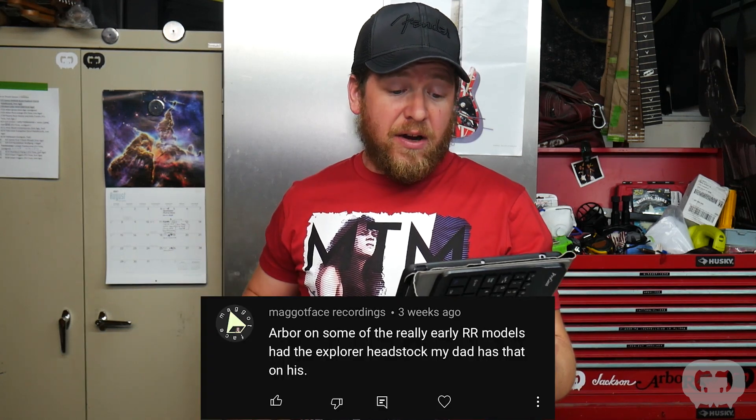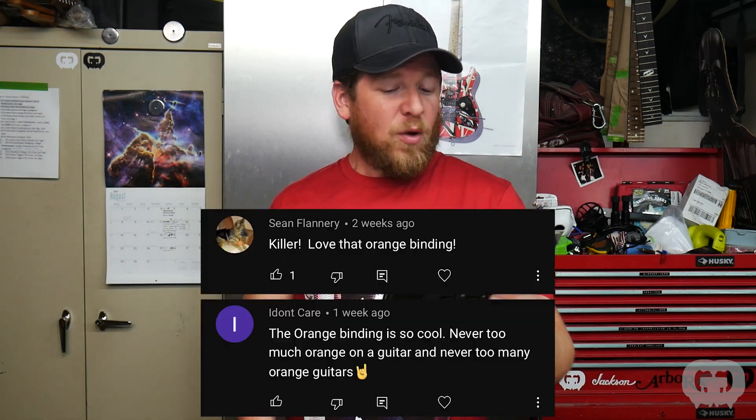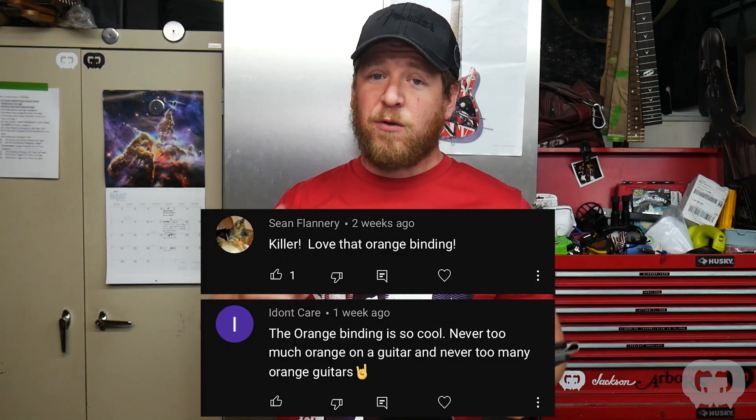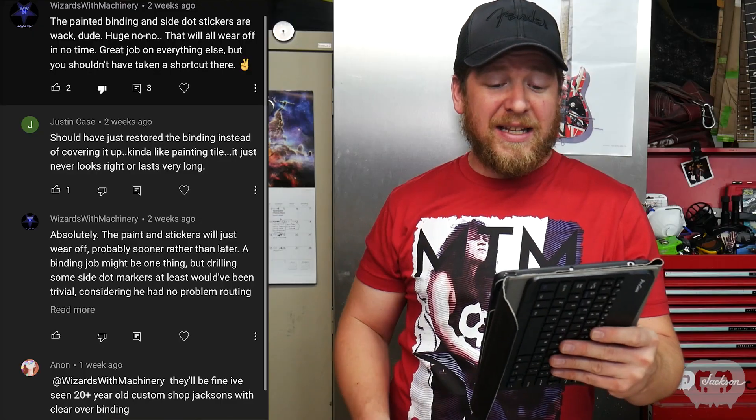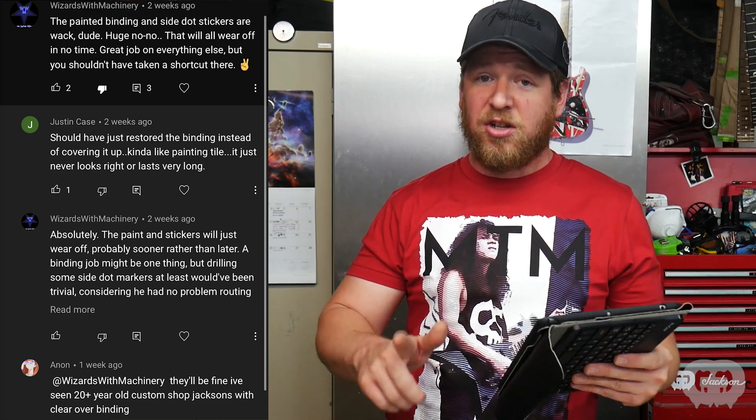I had questioned if Alex's headstock was the original since I'd never seen another Piranha Flying V with that headstock. Somebody said Arbor on some of the early RR models had that Explorer headstock — his dad has one. So if we're seeing multiples, it was a regular thing. The binding on the guitar was another point of conversation. Someone said 'the painted binding and side dot stickers are a huge no-no — that will wear off in no time.' I don't think this is a shortcut — it's the same way I put logos on headstocks. Put it on, spray clear coat over it, seal it in. Tons of companies paint clear coat over their bindings.